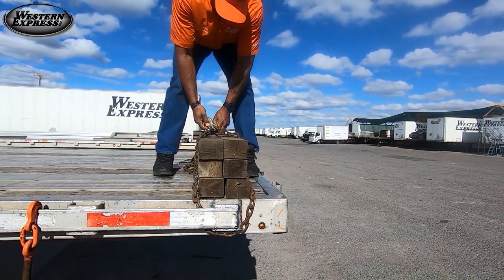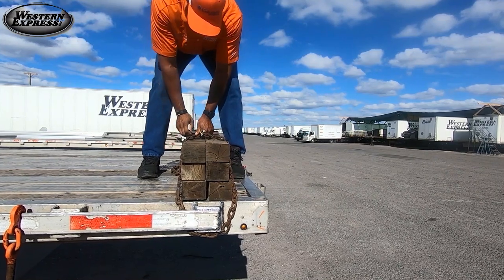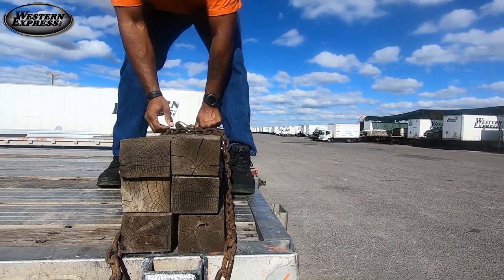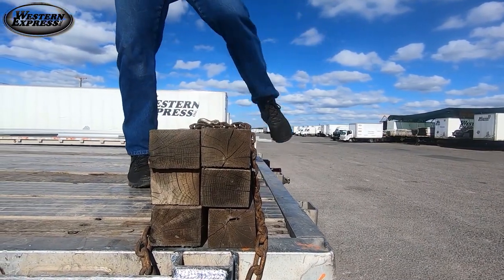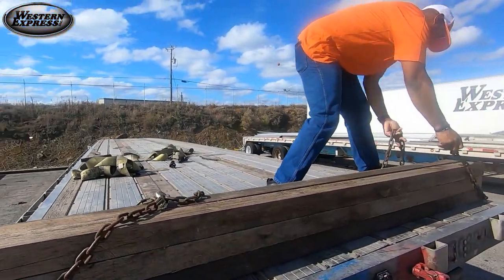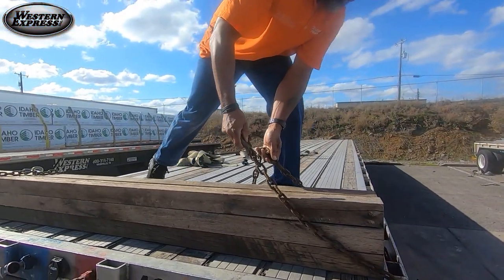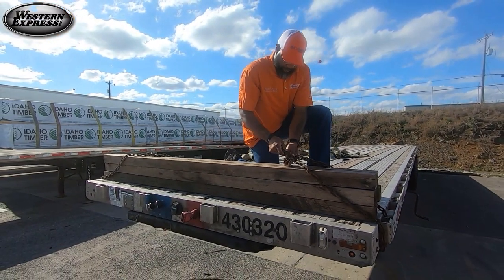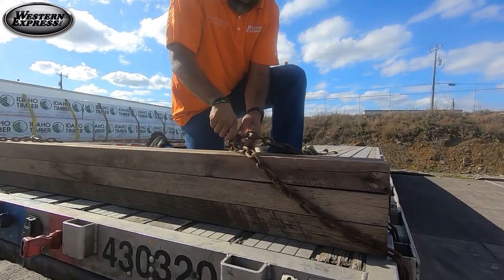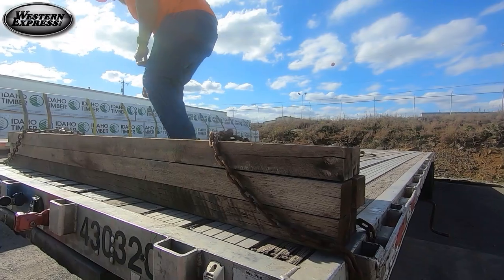You just build your bulkhead like that — each link is actually touching the board. Do the same thing on the other side. You can make it a little longer. Make sure the chain is under your pocket again and just hook it up, then let it rest. Grab your binder.